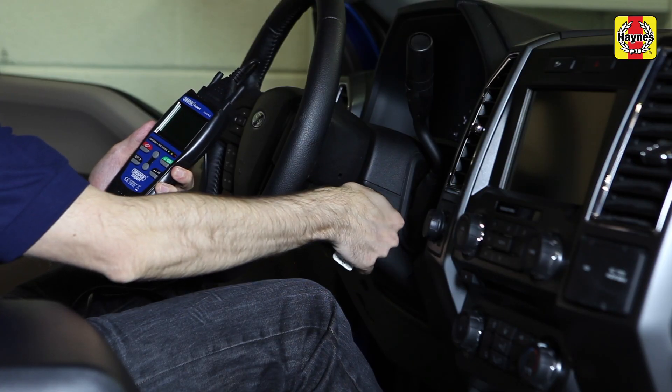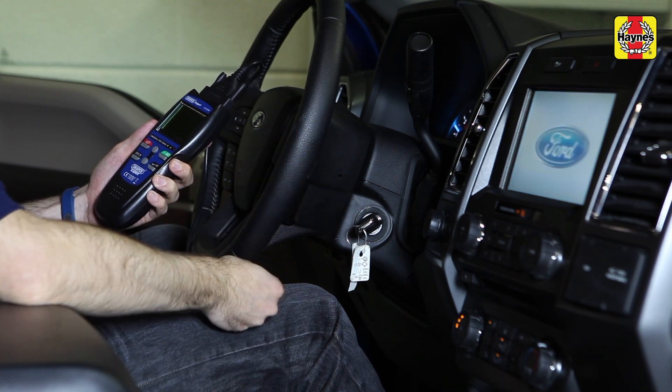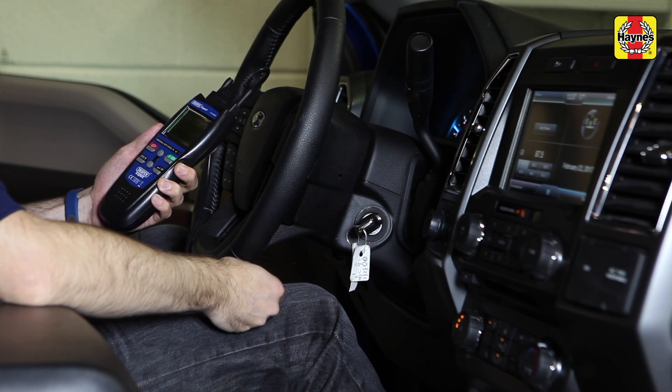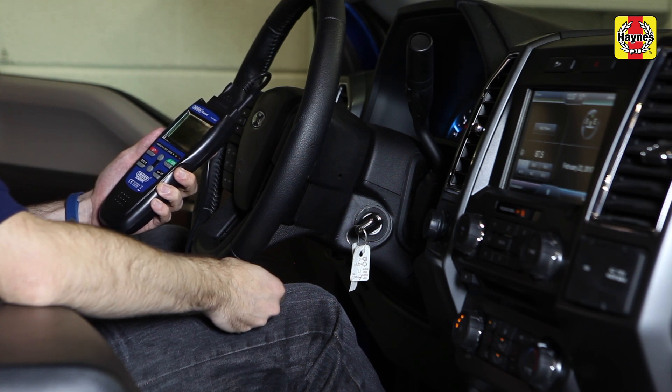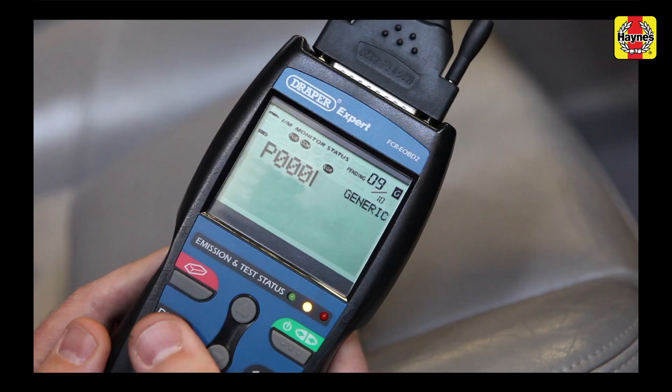Your diagnostic reader should have come with a list of all the fault codes and what they stand for. The codes P0001, P0002, and P0003 all show that a sensor has detected a discrepancy somewhere in your car's fuel system. These are usually found on cars equipped with common rail diesel systems and direct injection gas systems.